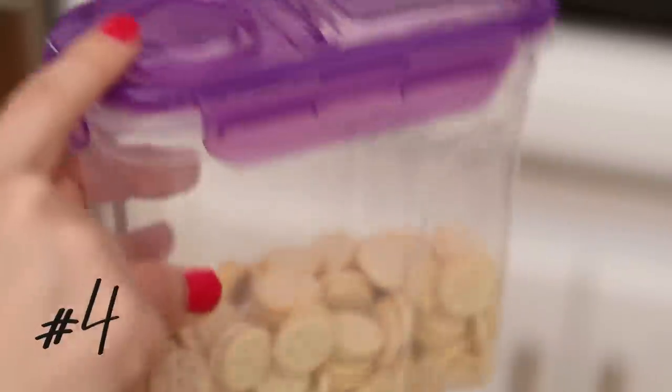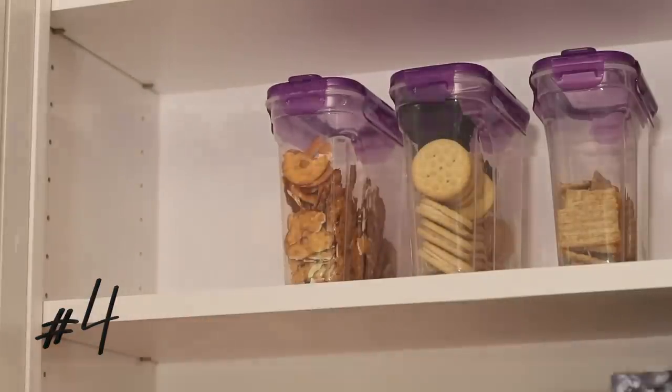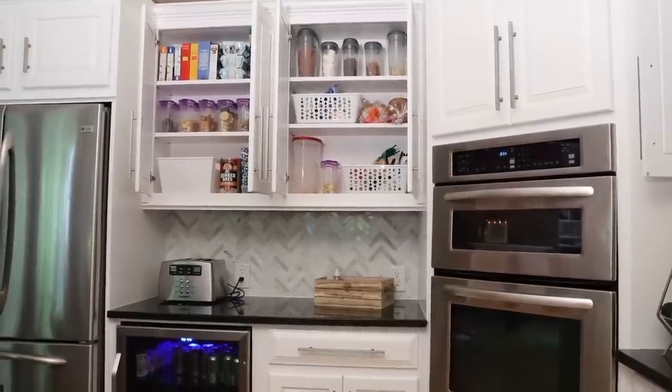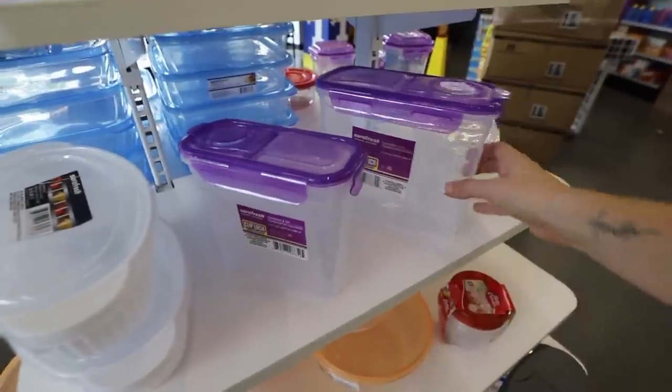I about flipped out in store when I saw these — Clip Lock Closure Storage Containers, the ones with the purple lid, you know are my favorite. I use them all the time. They come in a new, larger size, the same price, just a dollar. I am so excited to use these for those bigger snack containers. Super score, and they just released this.